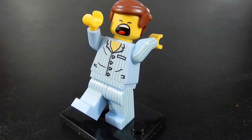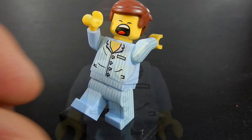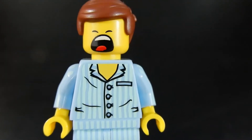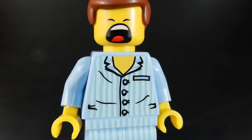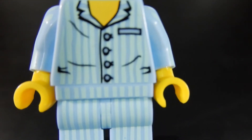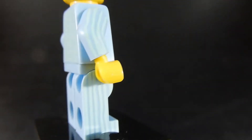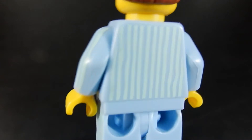Here we have Emmett just waking up in his pajamas. As you can see, he's got a big yawn on his face as he stretches out. Here we have a closer look at his yawning face. He's got some really nice pajamas on there. I like the wrinkles and the stripes, and that continues on to the side of his legs and on the back of his torso.